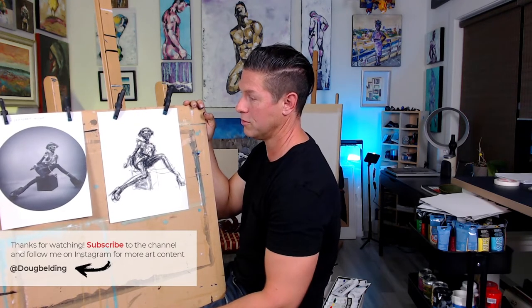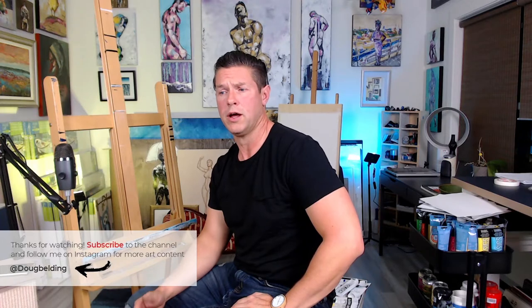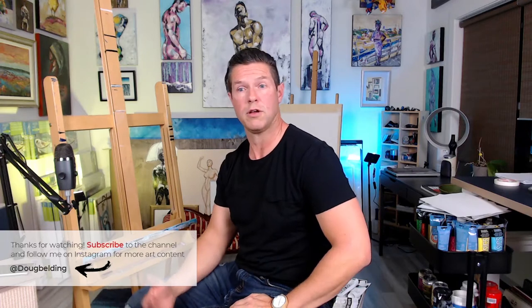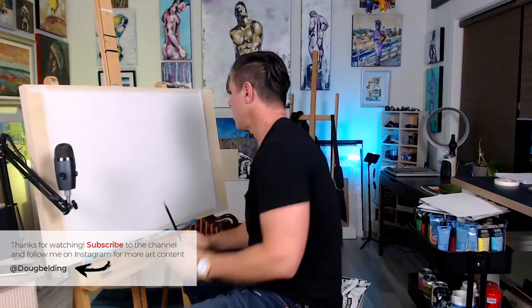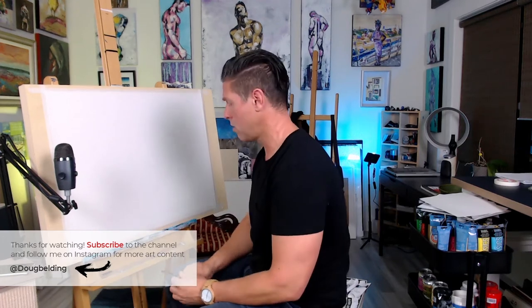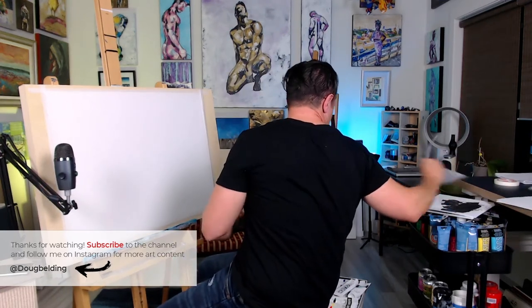Laying out a piece using diluted acrylic, so it'll be a similar technique to watercolor, but it won't actually be watercolor. I'll use ink to bring out the highlights and the details later on once things dry out. For this one, this is Arches paper, so it's really built and designed for this type of artwork. I'm just going to use a 6B pencil to sketch in and lay out where I want things to go.